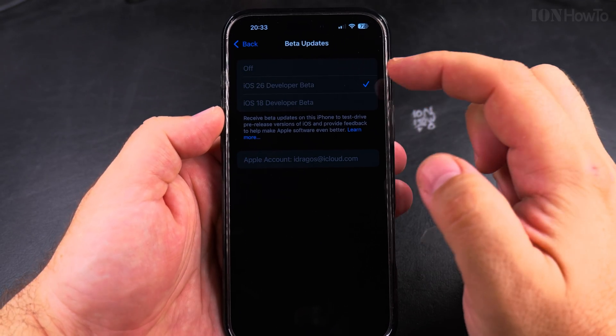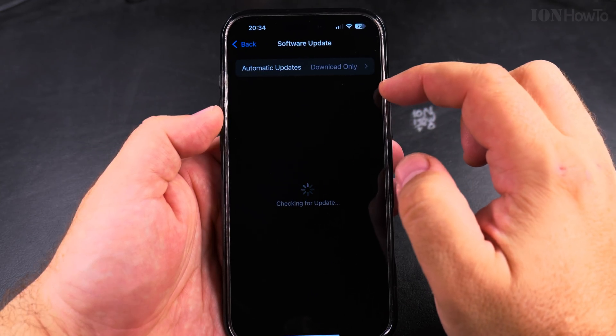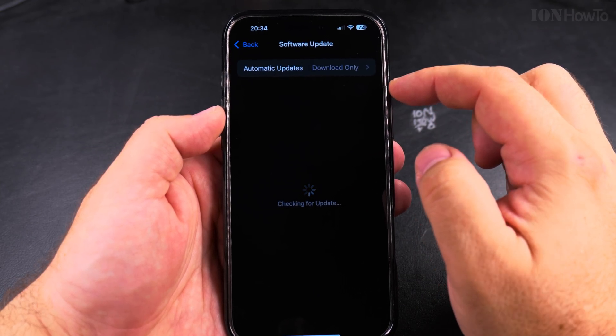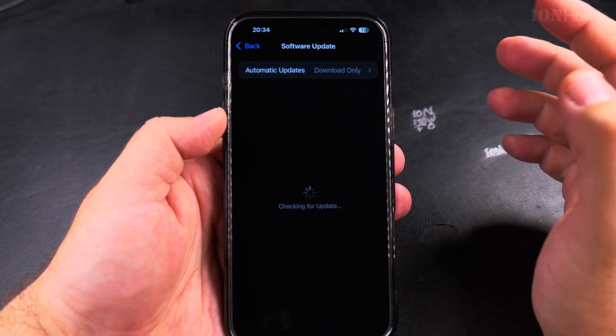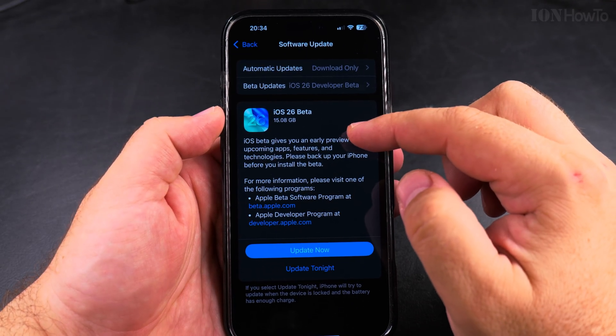For beta updates, I chose the iOS 26 developer beta option, but you could choose iOS 18 also — when there are new versions, there should be more 18.x releases until iOS 26 is ready.